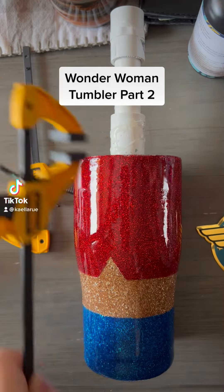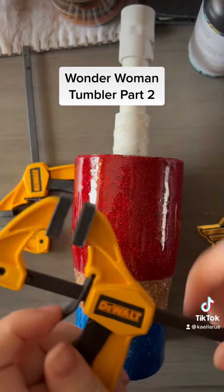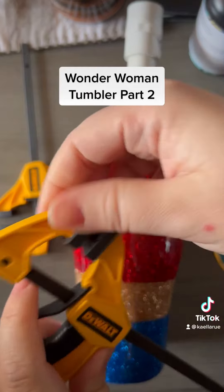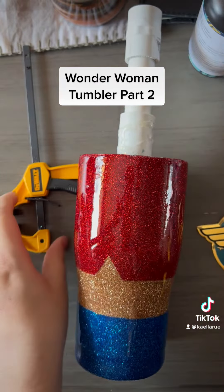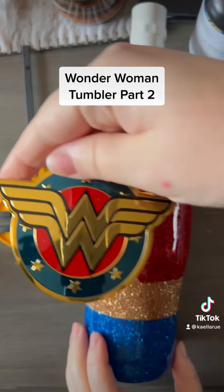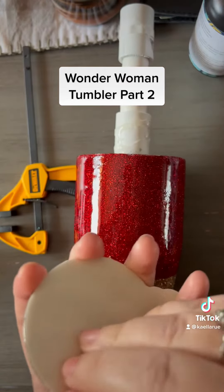Wonder Woman Cup Part 2. I've done one coat of epoxy and I have these cute little miniature clamps that my husband got me from Home Depot, and I also stole his set.